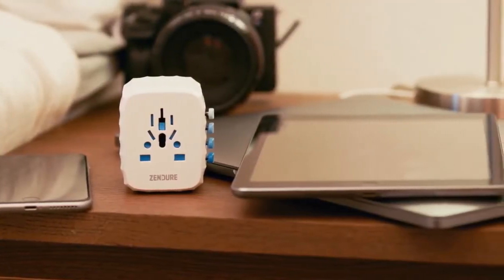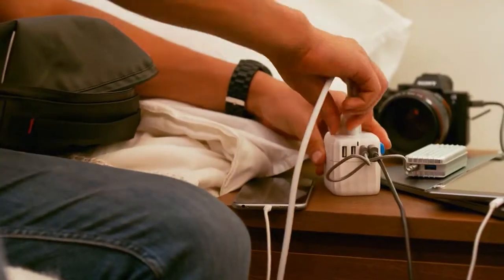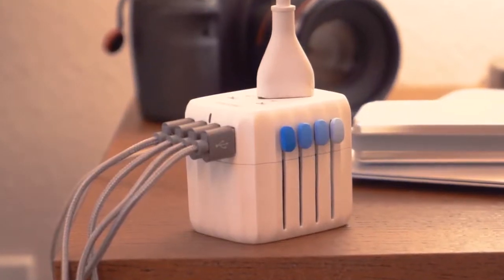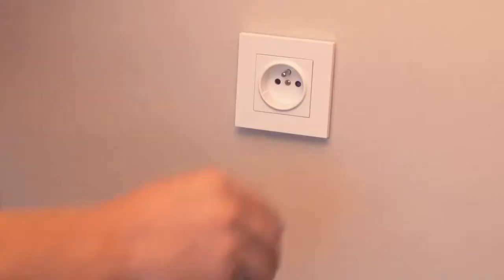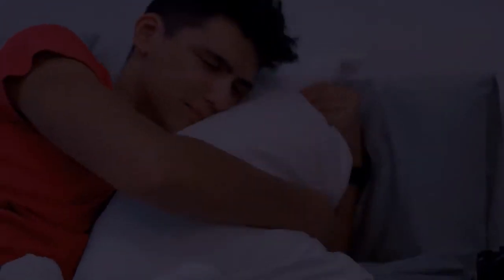Easily charge all of your devices wherever you are in the world. With its built-in 4 USB ports and an AC output, you can charge up to 5 devices all at once. Passport's 4 USB ports deliver up to 5 amps and 25 watts of DC power, one of the highest in the industry.